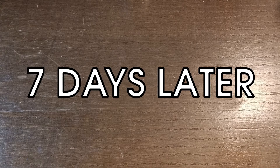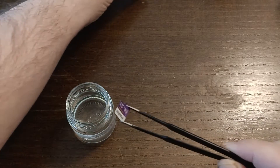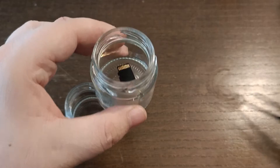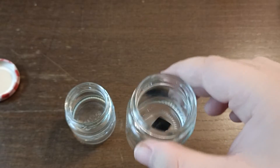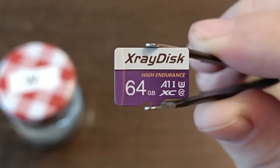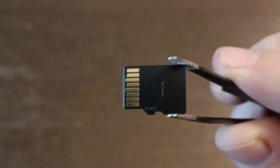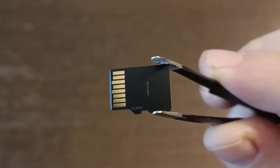Now it's 7 days later. To be honest, I didn't check on the microSD cards after the third day, because I didn't see any changes whatsoever. Let me start off with the microSD card I had in water. For every microSD card, I will first place it into a little bath of isopropyl alcohol, just to rinse them off. This is the one left in water — the front looks practically the same, the back looks the same too. Even the little printing is still visible.